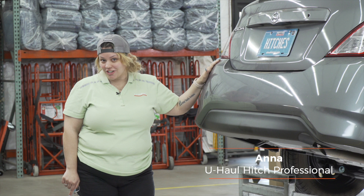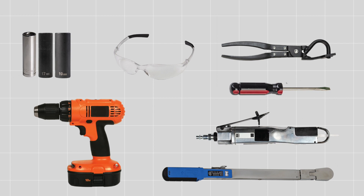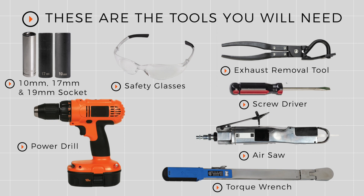Hey, I'm Anna and I'm installing a hitch on a Nissan Versa. This can take you to some really cool places like camping and biking, and you can even tow a U-Haul trailer just about anywhere in North America. We're going to break it down — you'll need the tools seen here to complete this installation.